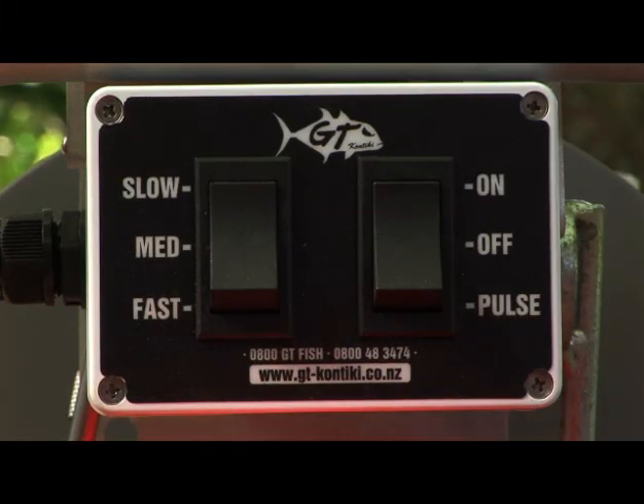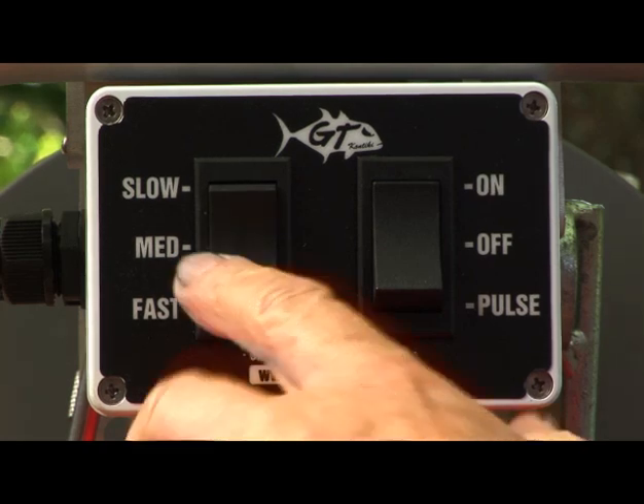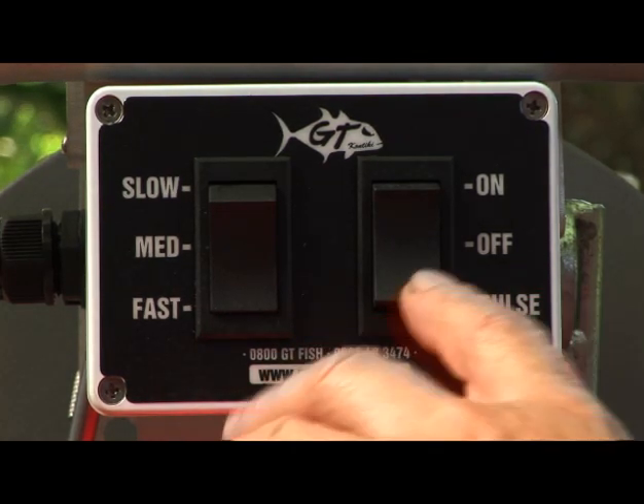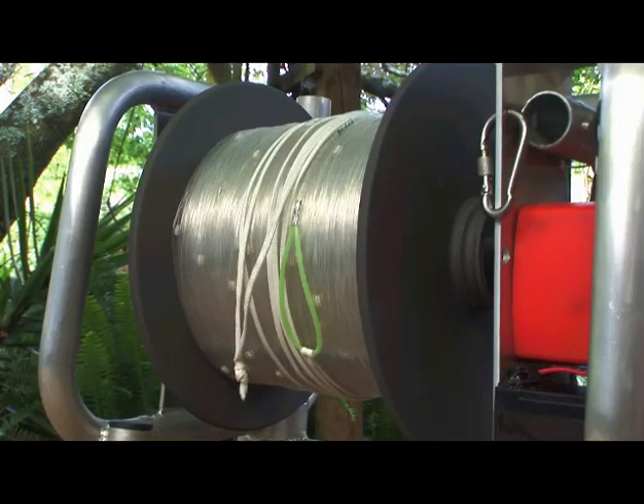The other switch is the on, off and pulse switch. This is used to start and stop the winch motor. The pulse setting starts the winch, but it'll only stay on and work when you're pushing the button, and you can use that for short stop-start bursts.